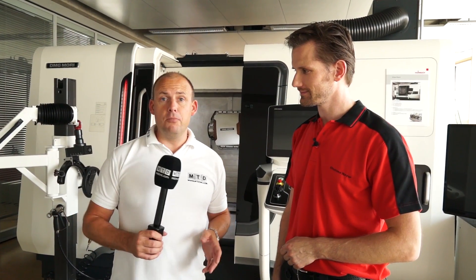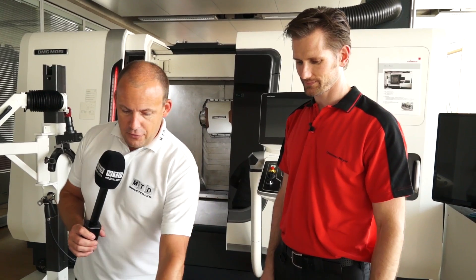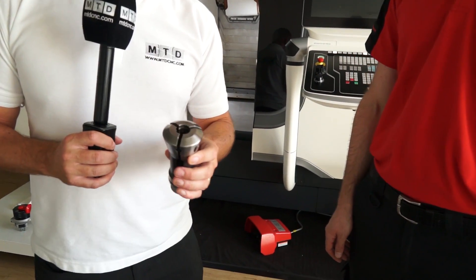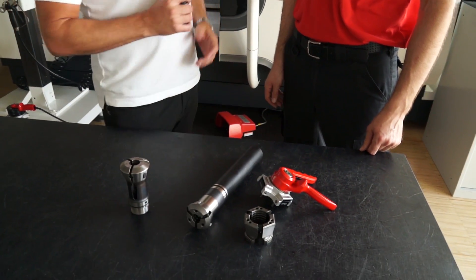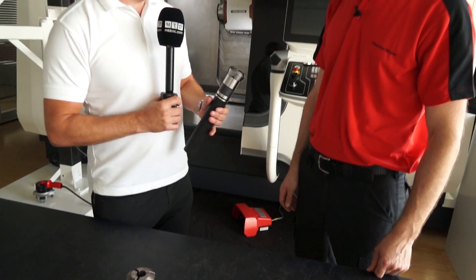I'm with Clemens here at Heimbuck in Germany and we're looking at the evolution of collets. I've got here what I would class as a traditional collet, and this is what I used to use in my machining days. Heimbuck has moved on somewhat and we've now got the clamping head. So can you tell us about it and what's good about it?